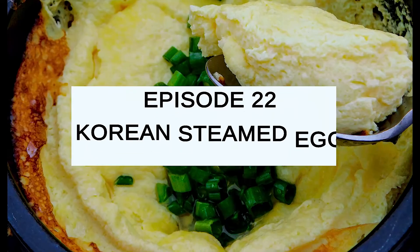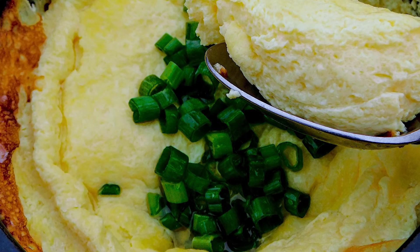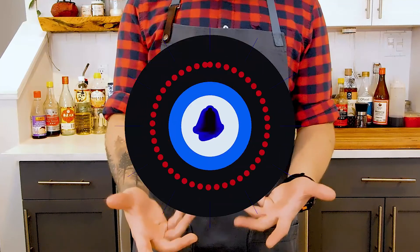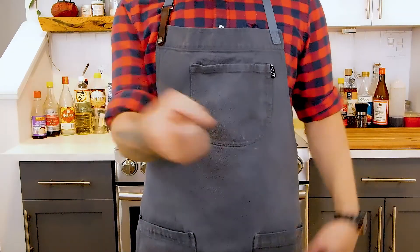So today I want to talk about Korean steamed egg. This dish is a very popular breakfast food served with rice, but also doubles as a side dish or banchan for dinner as well. If you like this video, give it a like and consider subscribing — I release new episodes every Tuesday and Thursday. And with all that being said, let's make some steamed egg.